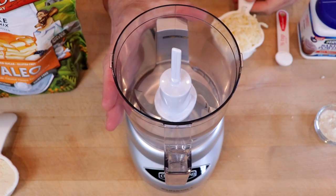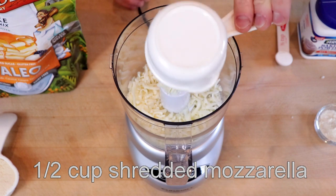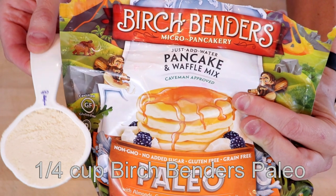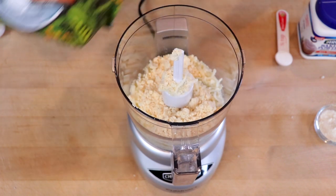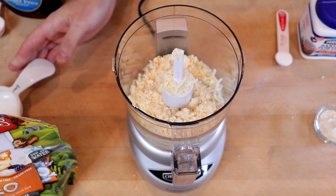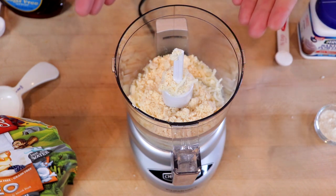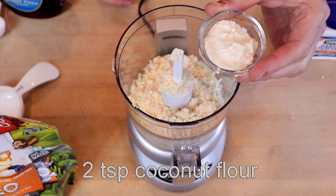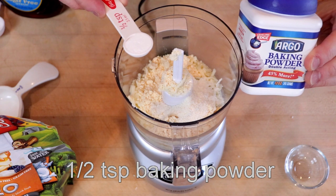With that out of the way, let's get to making ourselves some pigs in a blanket. As with all of my batter-based recipes, we're going to be using the food processor method. We'll start with one half cup of shredded mozzarella cheese, one quarter cup of Birch Bender's Paleo. The reason we're using the Paleo instead of the Keto is it just has a much more pancake-y flavor, and it only adds less than one net gram of carbs per pig in a blanket. We then have two teaspoons of coconut flour and one half teaspoon of baking powder.